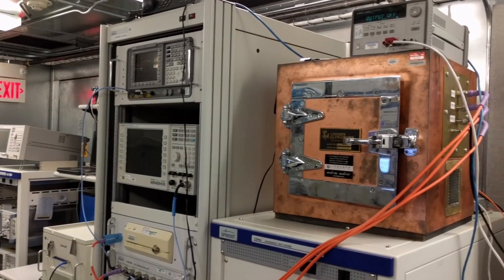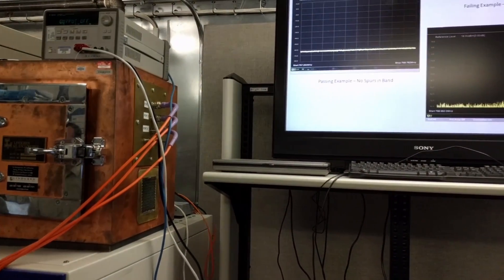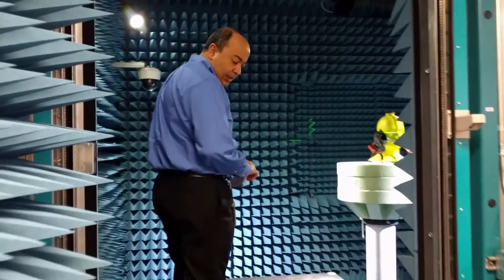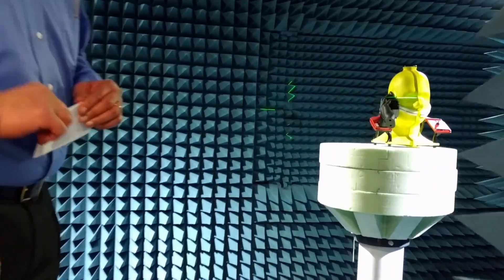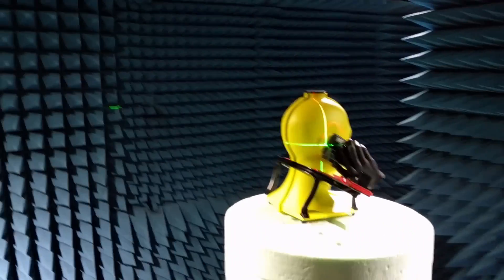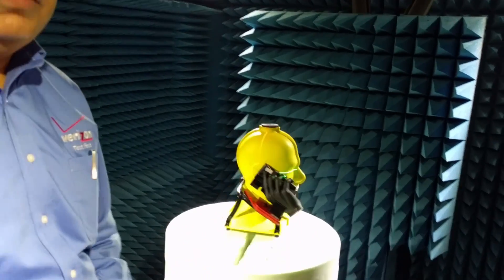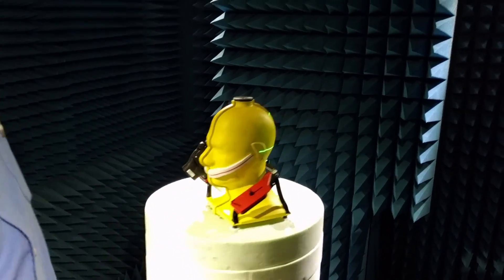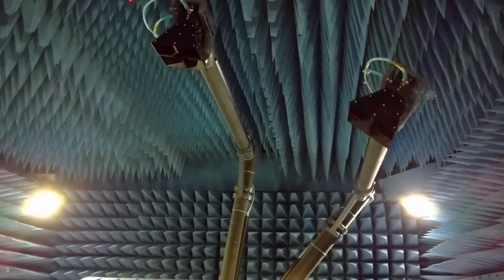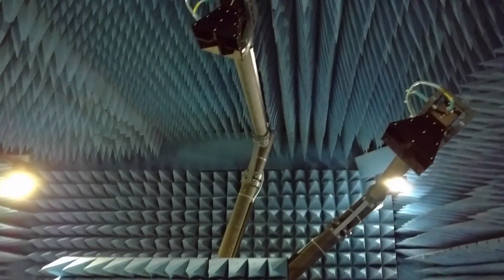You get a flow chart showing how it compares with other devices. This other chamber is actually to test the antenna of the device to see if it works in a 360-degree radius. It's placed in this interesting padded room to block out all signals and allow only the specific signals they want to test. It's got an arm that rotates around to see how well it picks up signal in a full 360-degree radius.